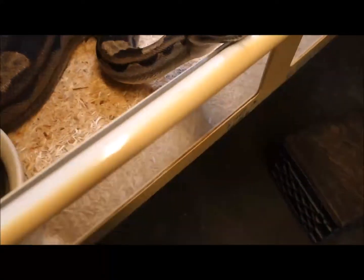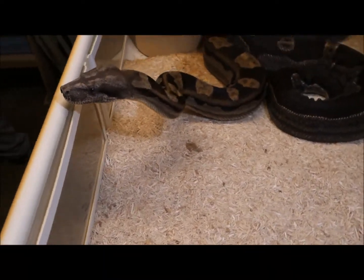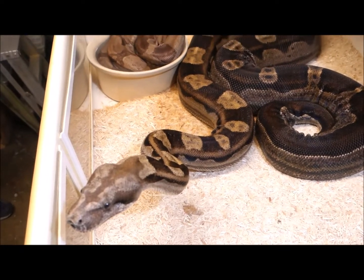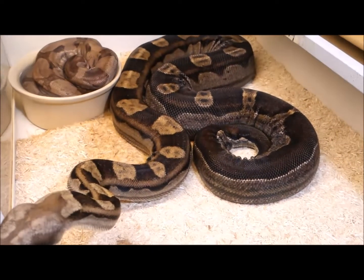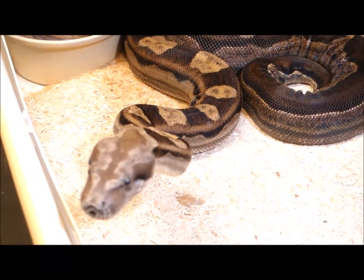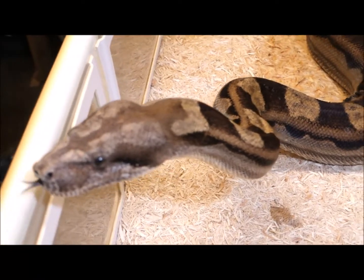We've only ever made one of those with the anerythristic on it. It didn't survive, but that's why we keep on doing this. We eventually will get some that will make it, and those animals are truly spectacular. The pinks and purples and lavenders on those are just off the charts.